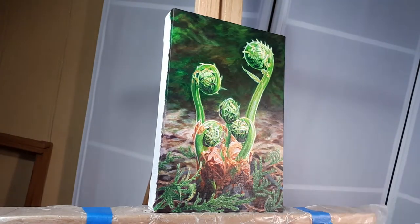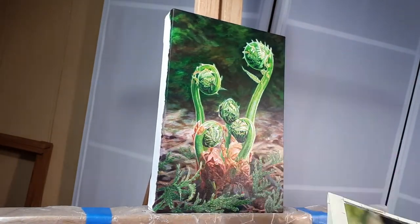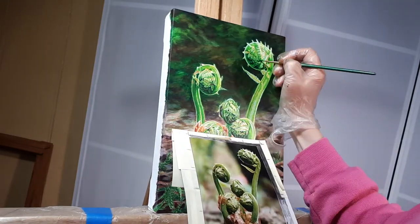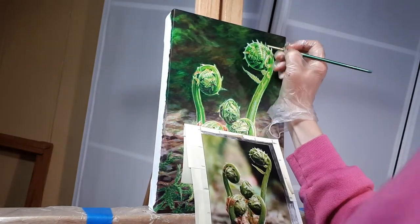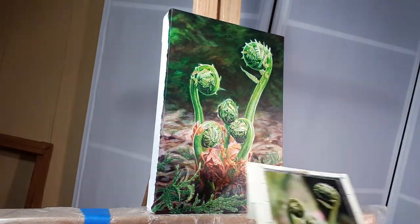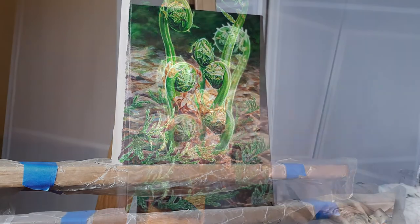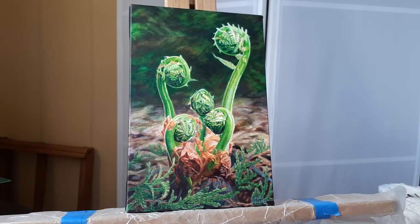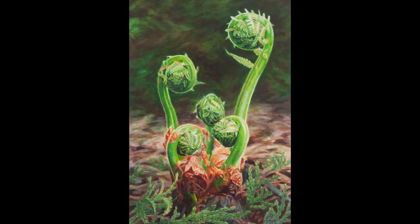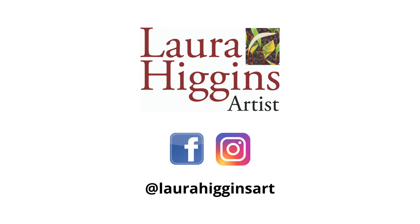I'm putting some final details in now. I do get kind of fussy about the details, which means it takes me longer to finish a piece, but I really love getting those little details. There's me putting my signature on, and there's the final piece on my easel. Thank you so much for watching — I hope you'll subscribe and ring the bell for notifications.